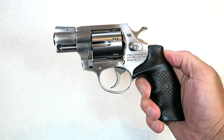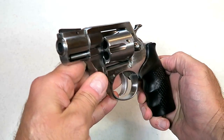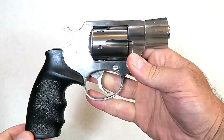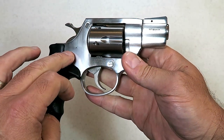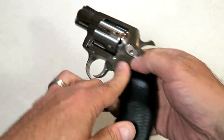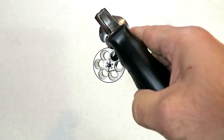Hey there friends, thanks for checking in today. We're looking at a new revolver offered by Rock Island Armory called the AL3.1. It's a .357 Magnum in beautiful stainless steel that carries six rounds in the cylinder.